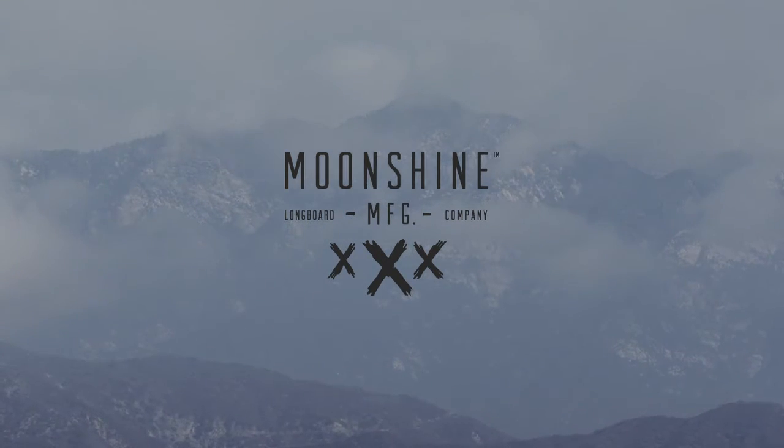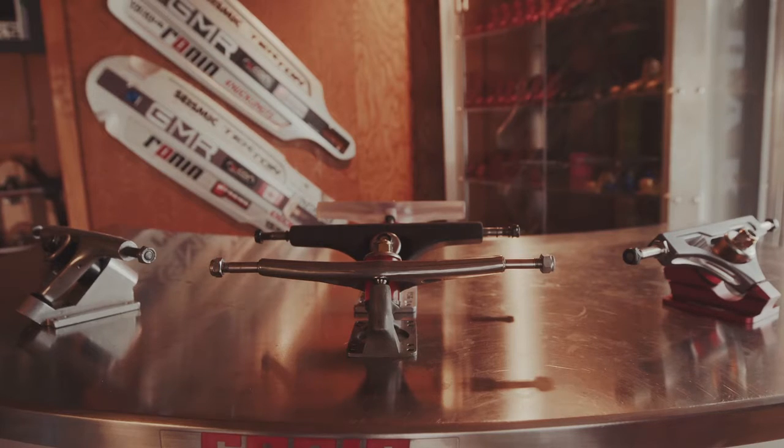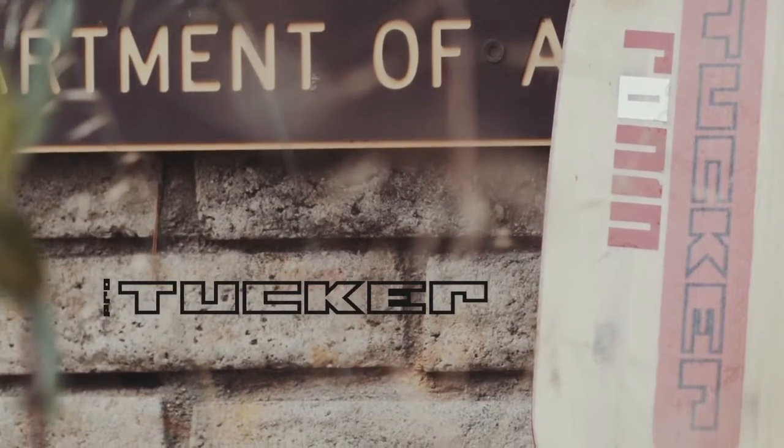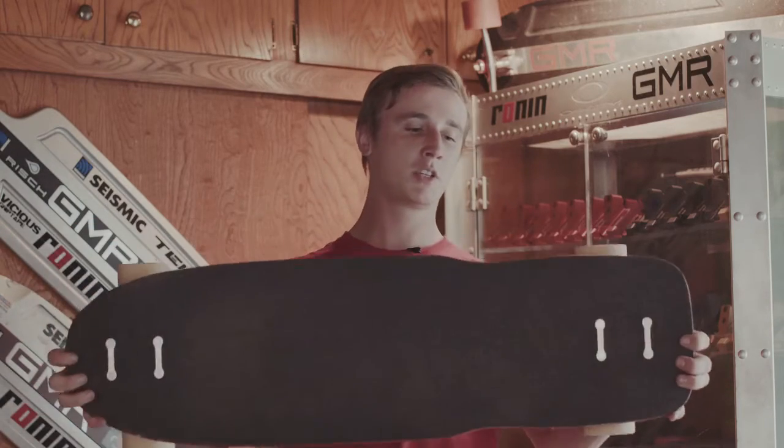I'm Aaron Inns here at the Ronin factory in Glendora, where magic happens for Ronins. I'm showing you guys the new Tucker, the directional race, more downhill oriented shape.